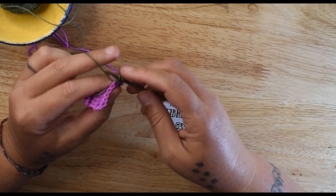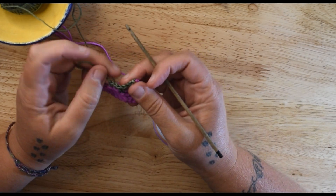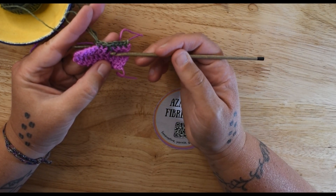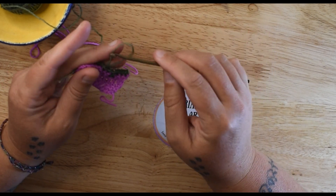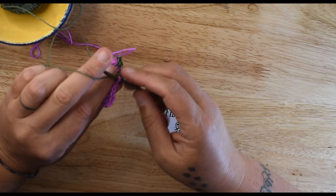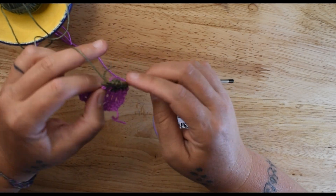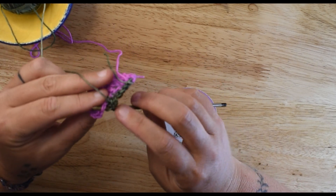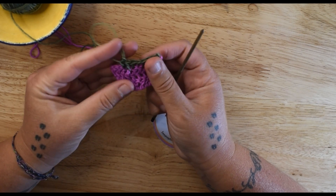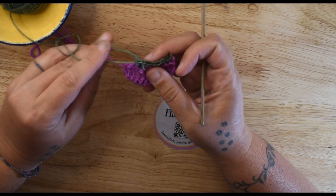I am going to single crochet in the next two stitches. The reason I am working single crochets on the regular part of the row is because the post stitch ends up being shorter. If I worked a regular double crochet next to a post stitch, it is going to be inconsistent in height and it's going to affect the gauge of the fabric and pull on things in weird ways — you can see it's already pulling this one closer to it.